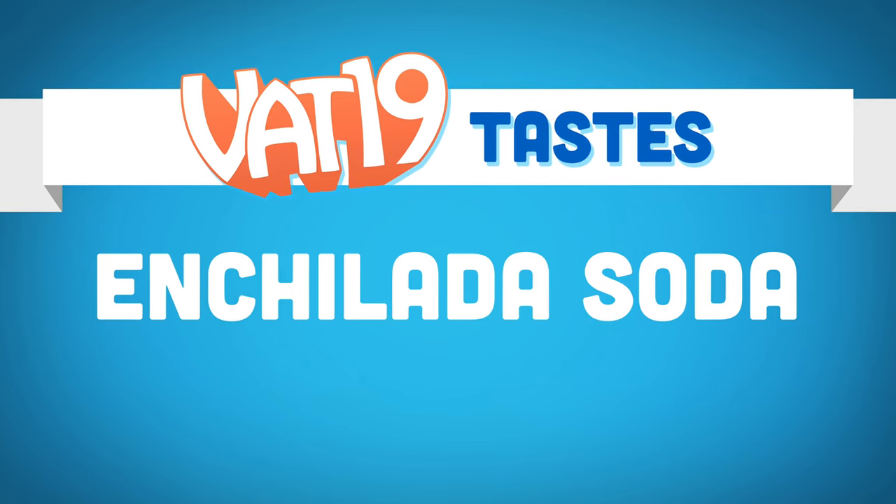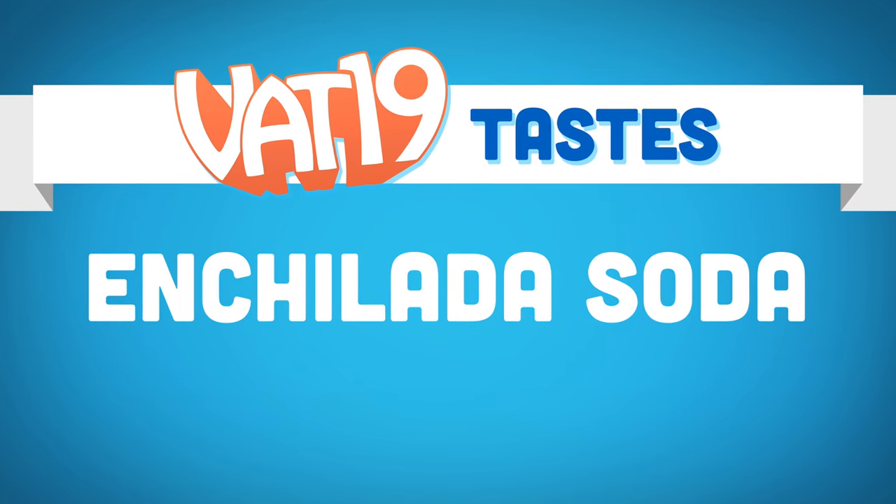The best part of waking up — enchilada soda. Trying some enchilada soda here. My appetite is ravenous.